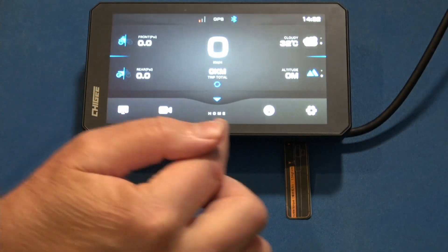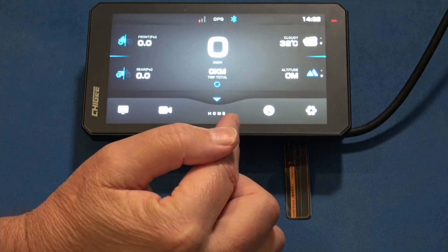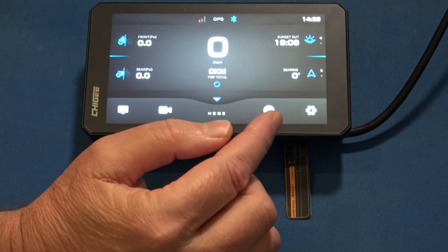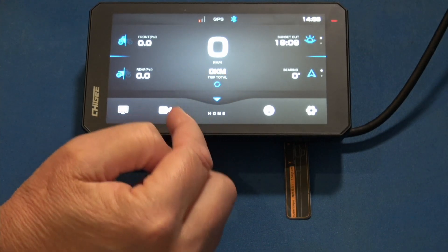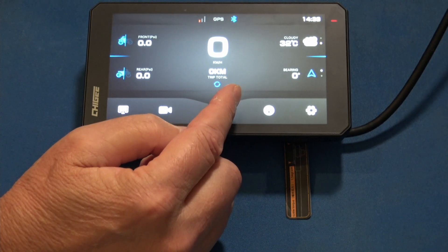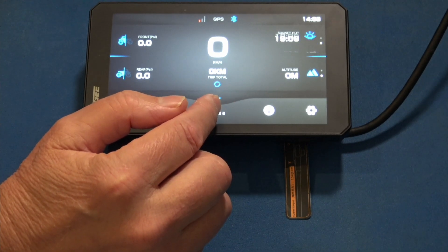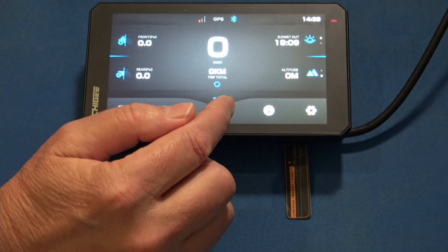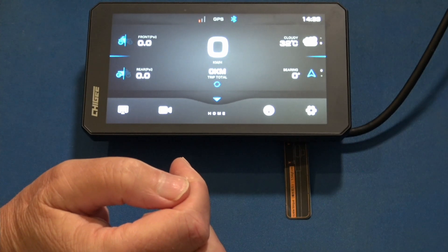So there you have it — that's a quick overview of Chigi's UI. I really like it; I think it's done well. I have two complaints: one, this gradient design on the home panel — I absolutely hate it. And two, I think they should put the action camera record start/stop button on the home panel when you have a connected camera. Those are my two complaints at this point.